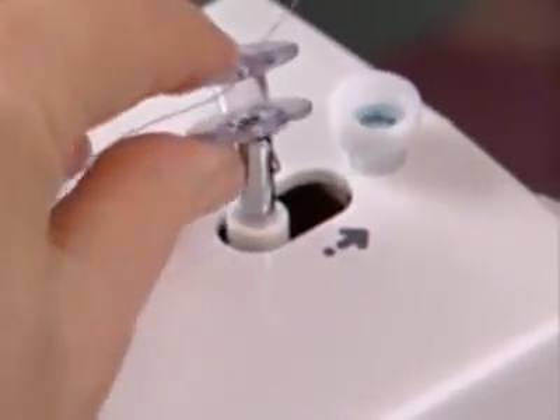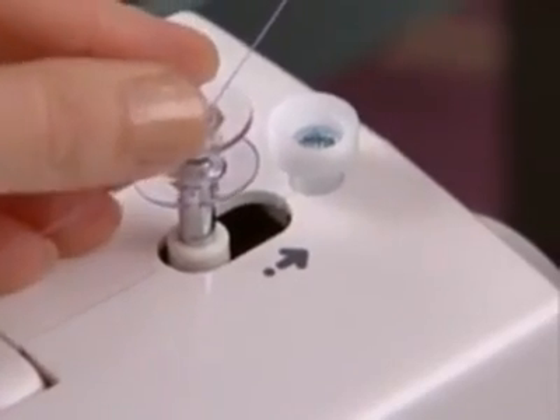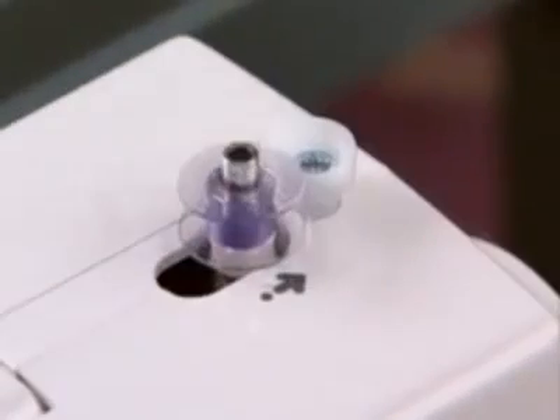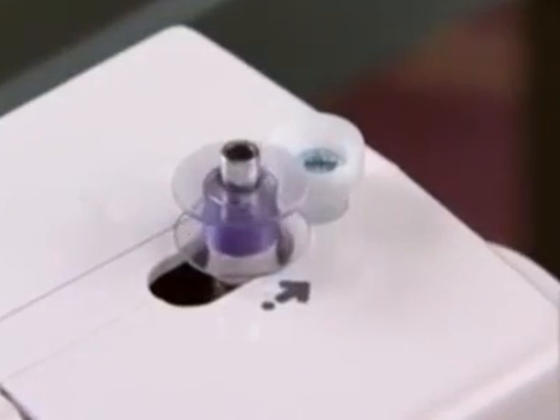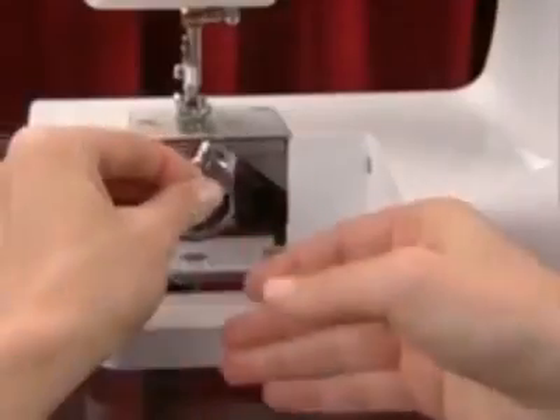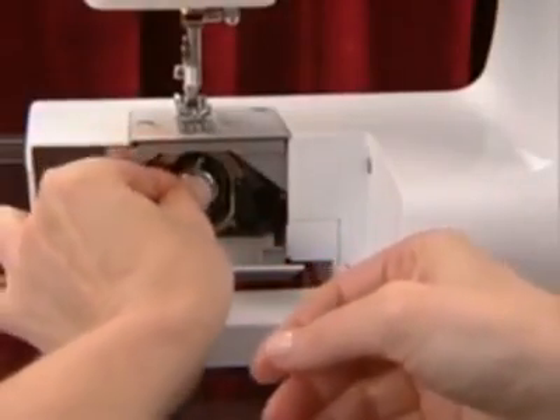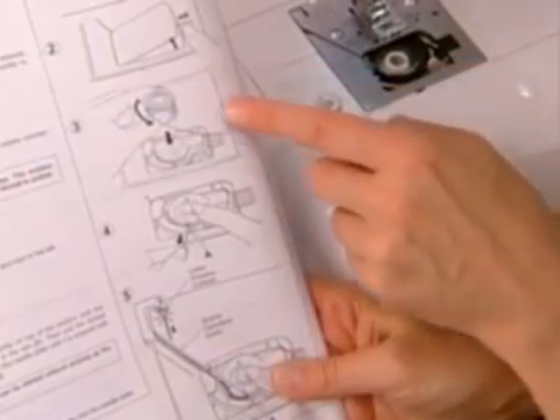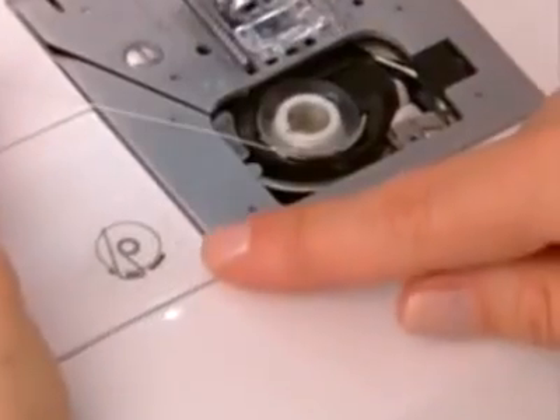Check that the bobbin winding spindle is pushed fully to the left before you place the bobbin onto it. Be sure you place the bobbin into the machine correctly according to your manual. If you put the bobbin in the wrong way the machine will not sew properly.